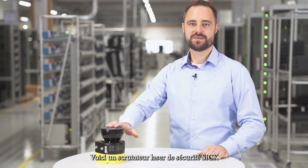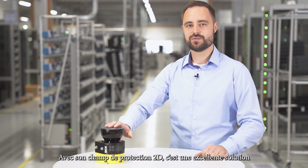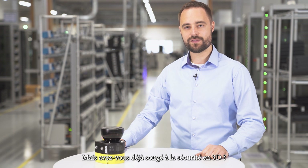This is a safety laser scanner from SICK. With its two-dimensional protective field, it is an excellent solution for hazardous area protection for mobile and stationary applications. But have you ever experienced safety in the third dimension?